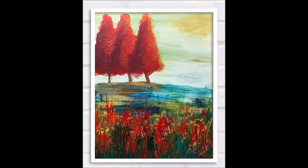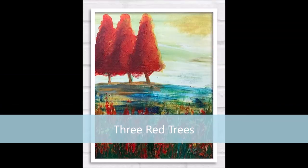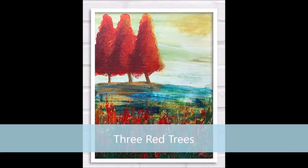And here it is - it's beautiful. I'm really pleased that I worked on that red, and very imaginatively I've called it 'Three Red Trees', of course. It looks great in its frame. I hope you enjoyed this. Thank you so much for watching. Take care. Bye for now.